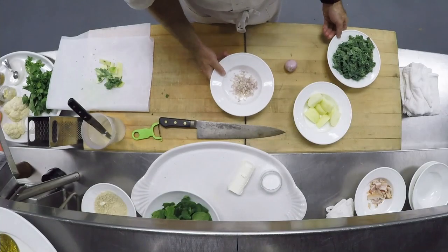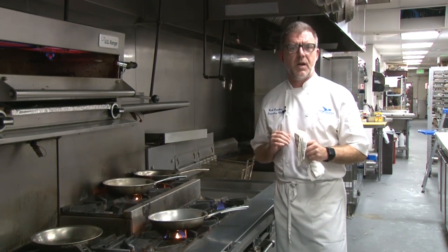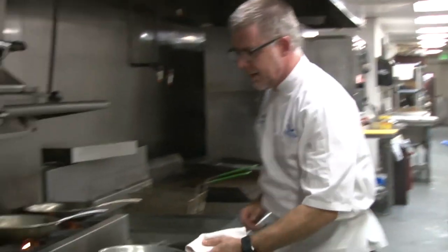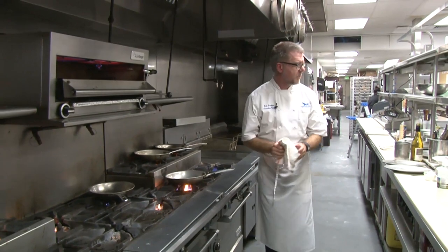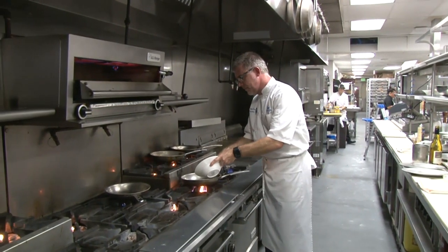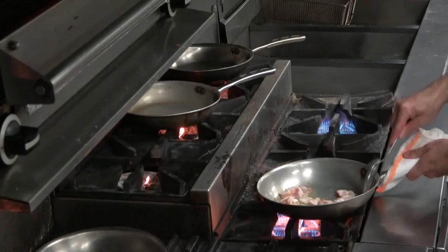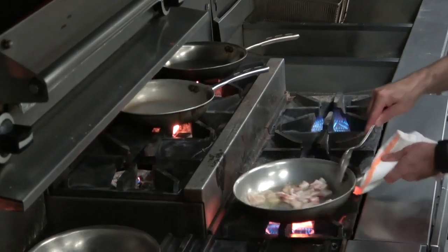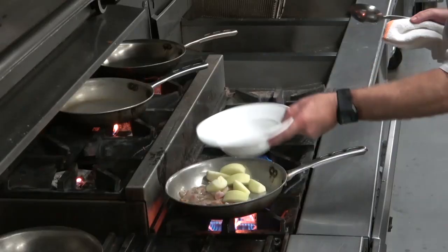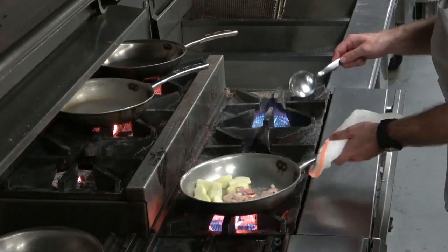Now we're ready to do a little bit of cooking. We're gonna make our caramelized apples and our delicious warm bacon dressing. We're gonna start off with a little bit of olive oil on nice high heat, and we're going to add in our applewood smoked bacon. We're gonna let that render in the olive oil, then add our apples right at the beginning — we want those apples to get mixed in with that bacon fat.